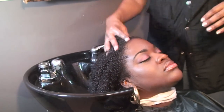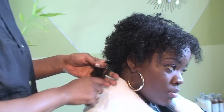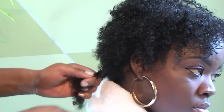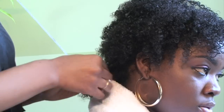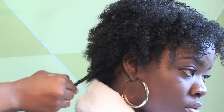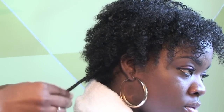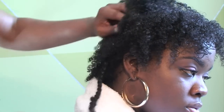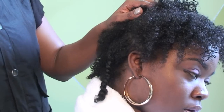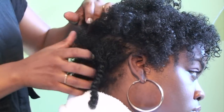Next we will do the two strand twist technique. Separate the hair into fairly large sections, taking two pieces of hair and twisting the hair from the scalp to the ends. Starting at the nape of the neck, divide the hair into sections. Try not to make any parts, as you do not want the parts to take away from the shape of your twist out fro.